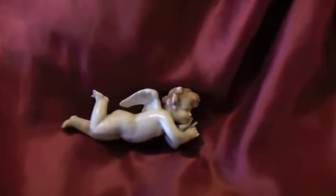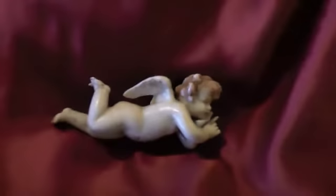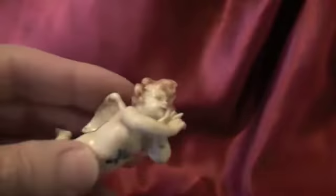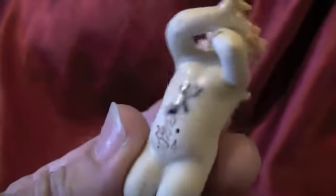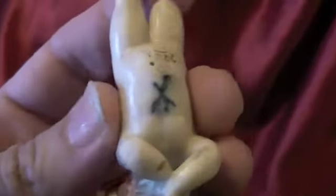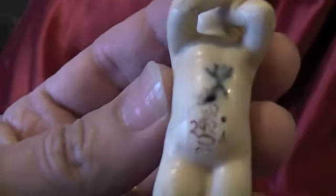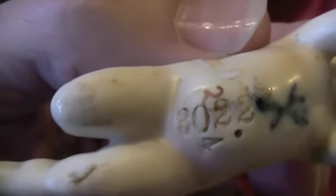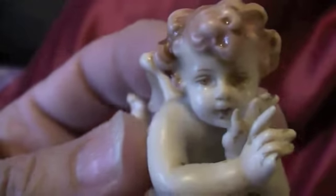Here we have a little porcelain cherub — I think it's Minton, is it? I should have checked before I started making this video. Let's see if we can show you the markings. It's number 2022. Now this is a very early little porcelain cherub.